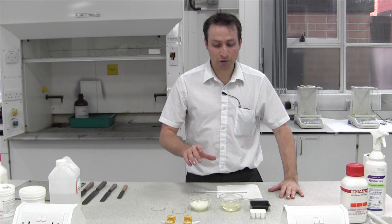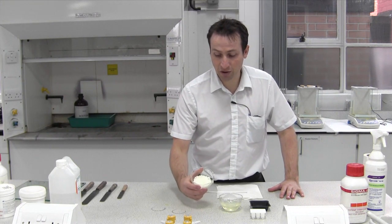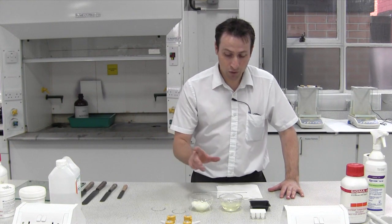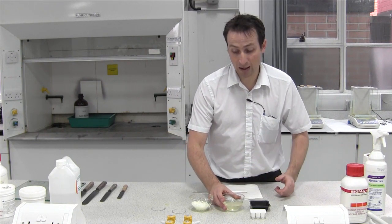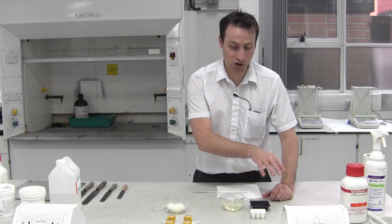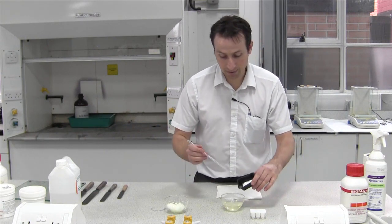We're going to look at making a suppository. To do that, first we need the suppository base, which here we have in granular form. It should melt using indirect heat on a water bath, which would produce a liquid like this. What we're going to do is incorporate the powder we've already weighed, measured and checked, and stir that in with a glass rod in this receptacle.